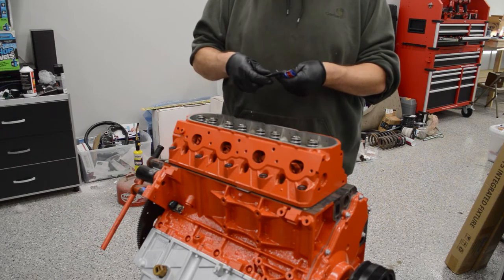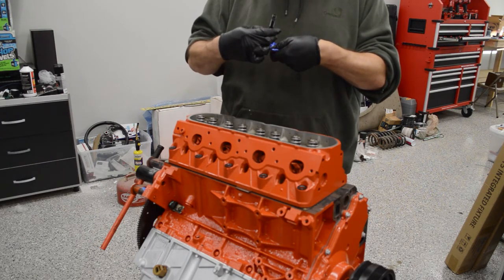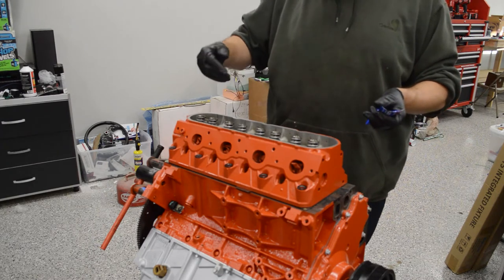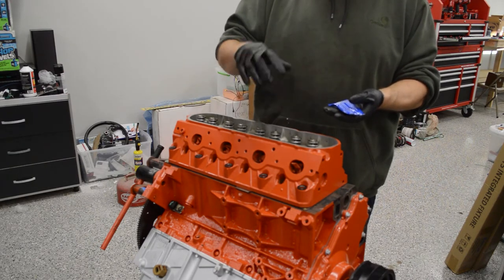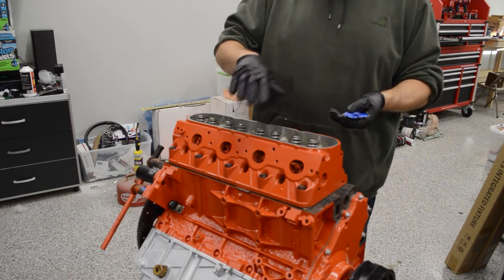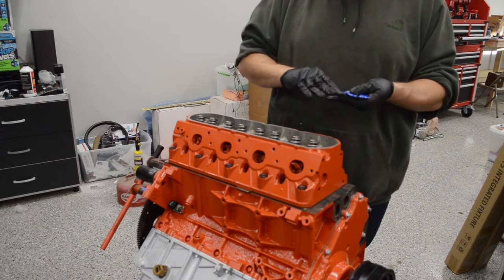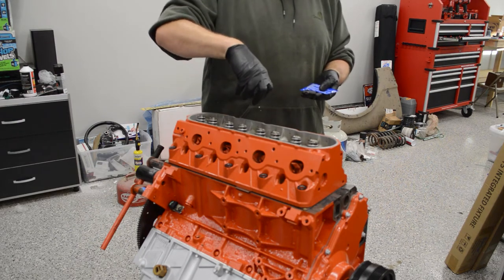Take your ARP lube, lube up the threads of the bolt itself, and lubricate the bottom side of the bolt head. The way the ARP system is designed is that the washer is not supposed to turn — there's no lubricant on the bottom of the washer or on the head. The lubricant on the bottom of the bolt keeps that turning while the washer stays still. When you tighten these down, if you see the washer turning, your torque spec may be wrong. Also, a trick I've seen people do is sand the bottom of the washer with 120 or 180 grit sandpaper so it bites into the aluminum and stays still.